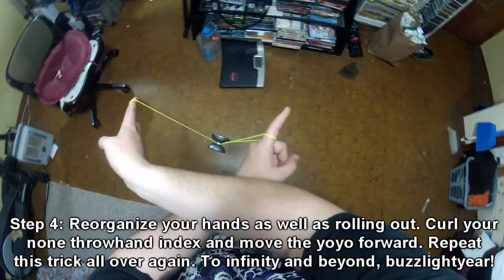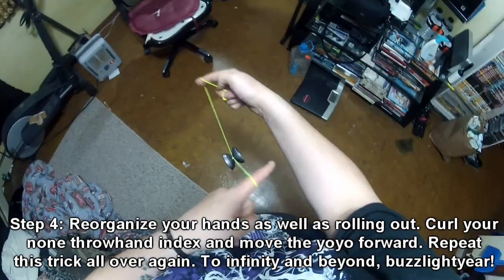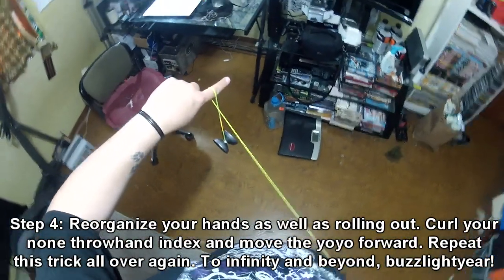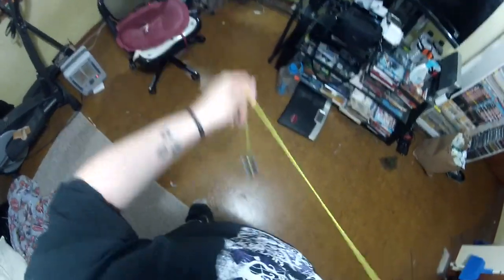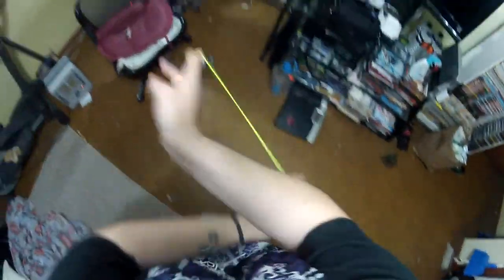Step four. After you've done the cross-arm trapeze slash undermount, just rearrange your fingers so you're back in normal position. Do a roll out, then just curl your index finger towards you, and then just re-launch the yo-yo out, back into that kind of weird roll, and then do this trick all over again — over and over, to infinity and beyond.